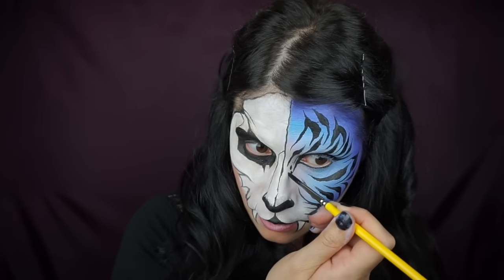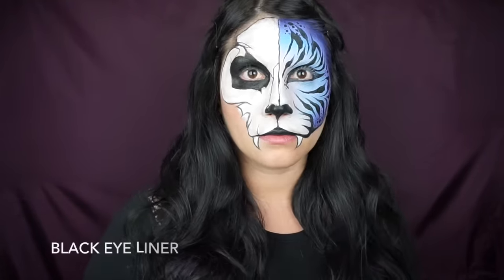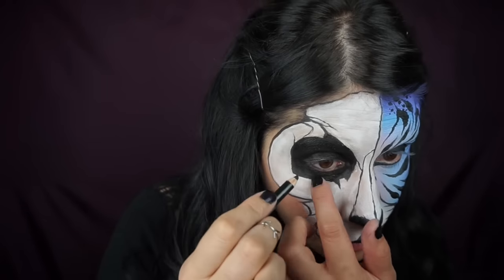I added some dots in different sizes around both sides of my eye, on the top and bottom. My camera died but I added some fur lines to connect the muzzle to the side of my face, some more random dots, and then I'm using black eyeliner to line my waterline.